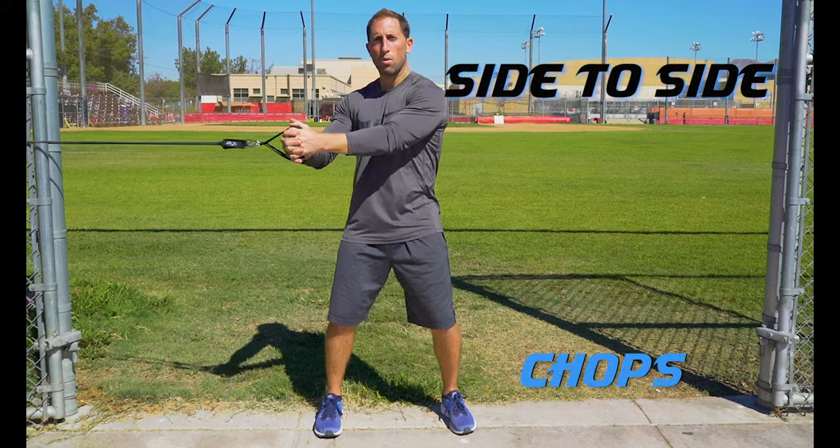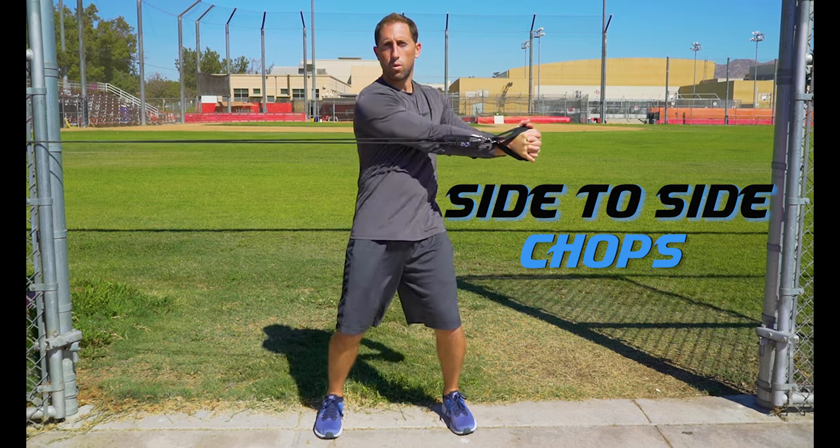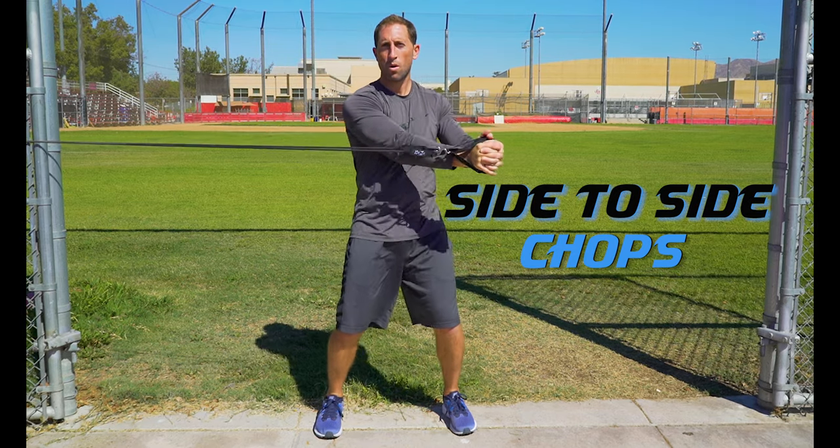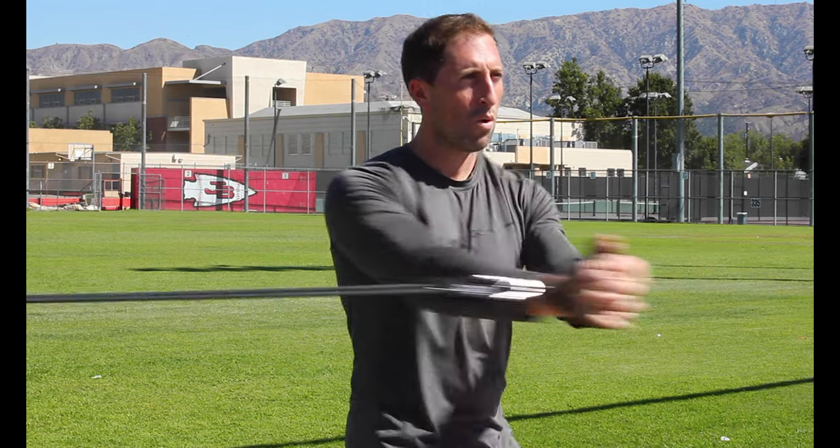Chops are a great functional core workout. Side to side chops: keep your feet and hips straight and twist at the waist — this is a great exercise to functionally train the obliques. Make sure to turn around and work both sides.